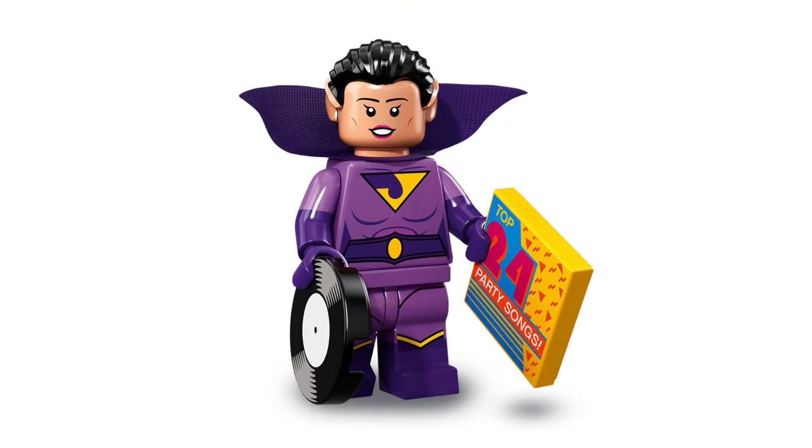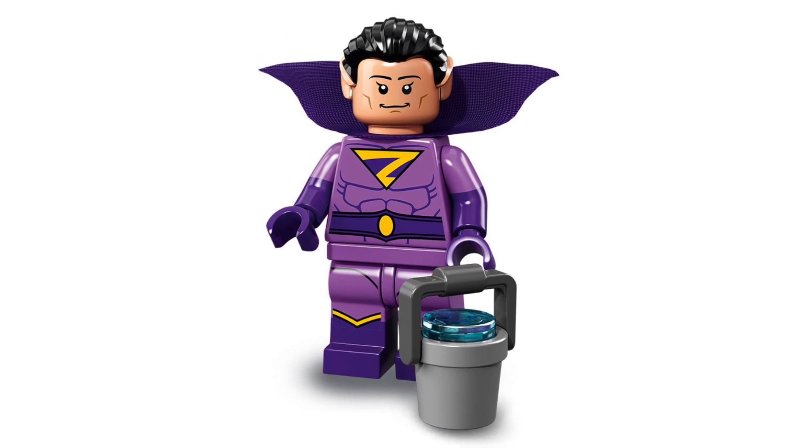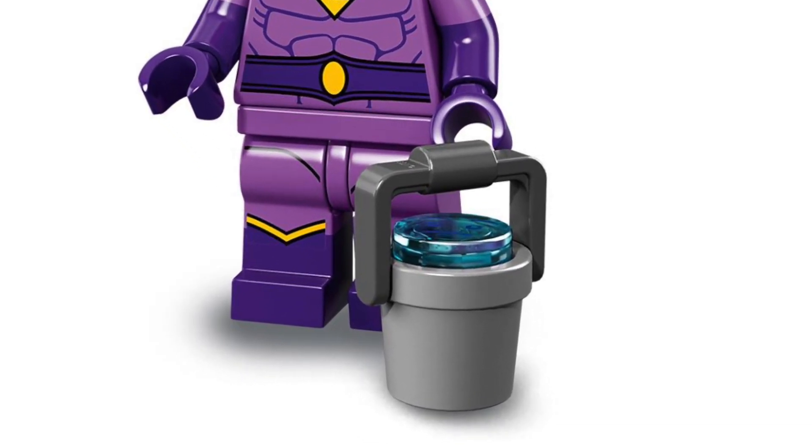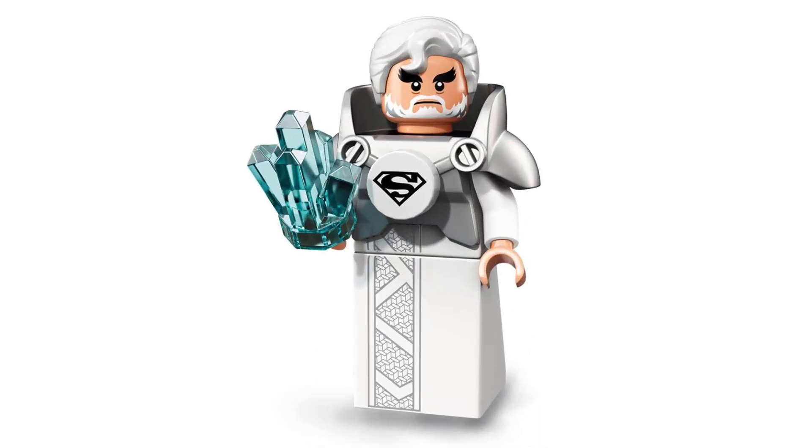Moving on, we've got Jaina, who is from the Justice League, which I didn't know before this video. It looks a little bit strange how flat it is but that was the only way they could do it keeping in with the Justice League and the purple theme. We have got Zan, who is the twin sister of Jaina — not sure what's with the bucket. Here is Apache Chef, who looks a little bit weird to say that he's a chef.